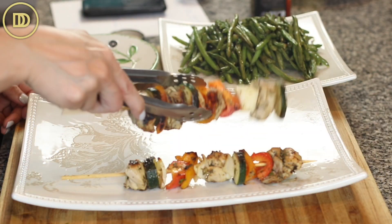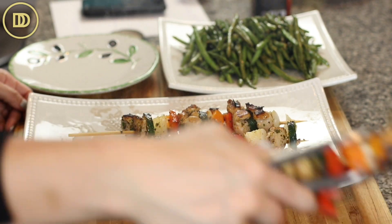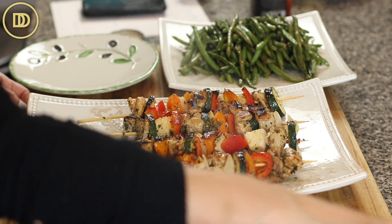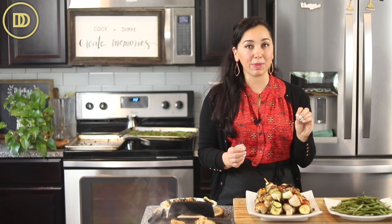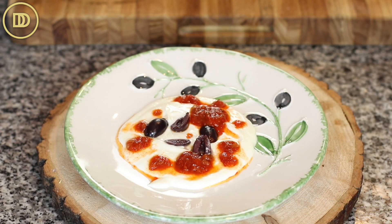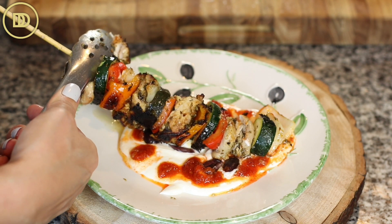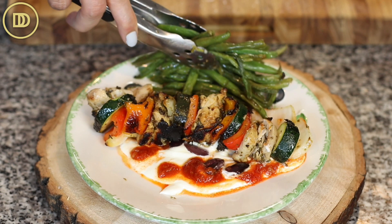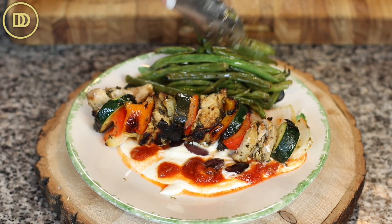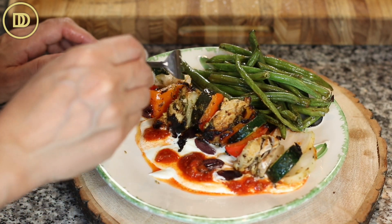It's time for the taste test. I like to serve this with the green beans, a nice salad, cauliflower rice if you're keeping things low carb, or Mediterranean rice pilaf, toasted bread, or roasted potatoes. I also recorded a whipped feta dip that is out of this world delicious. I put a layer of whipped feta dip on the plate, topped it with some kalamata olives and a little bit of harissa sauce, which is a spicy roasted red pepper sauce I've also taught on the channel and the blog.